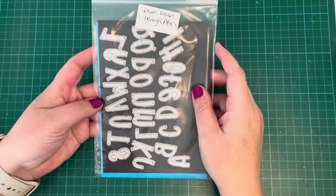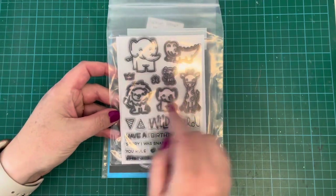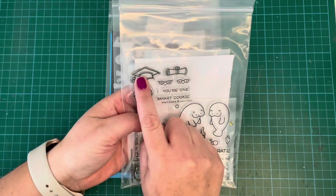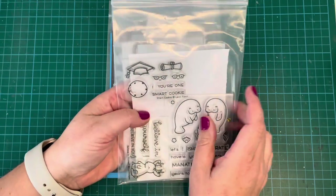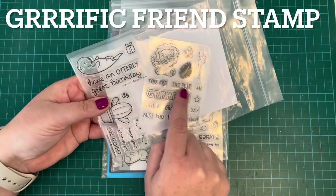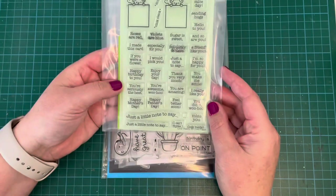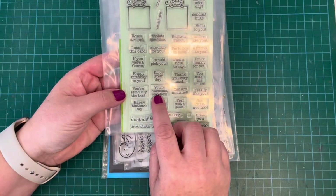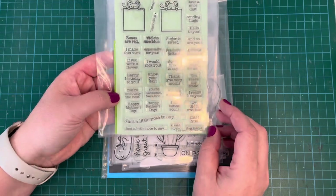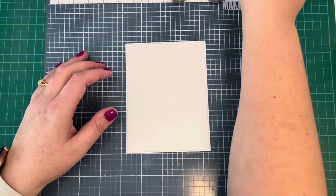The products I used are the Lawn Fawn Henry ABCs, the Lawn Fawn Wild For You stamp set, the Smart Cookie stamp set for the cap and the diploma — this was the free gift with purchase from the last release, I think it's called You're Great — and then the Love Poems stamp set, which I'm just going to use for one of the little sentiments.